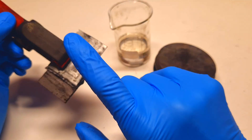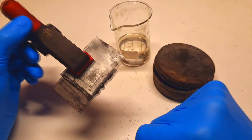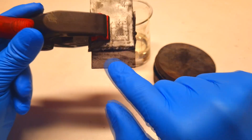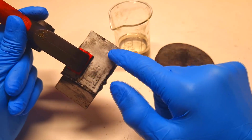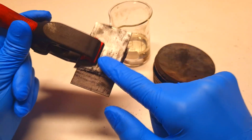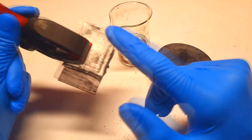Everything else is the same as the battery from my previous video. The positive current collector is made from a graphite plate. For the negative electrode I use zinc, and I also use a standard separator.